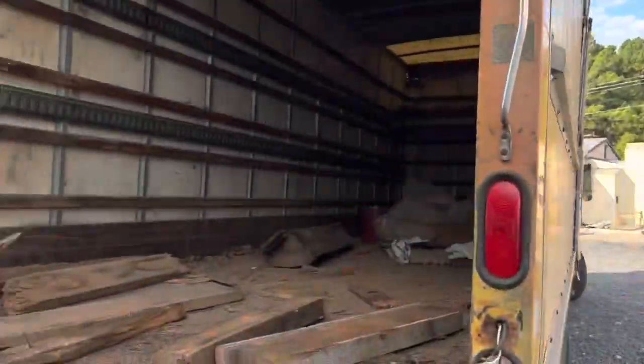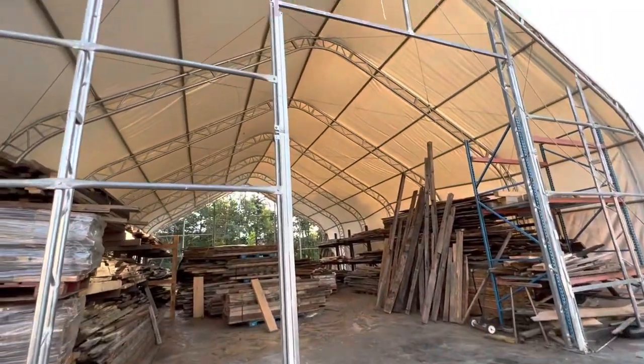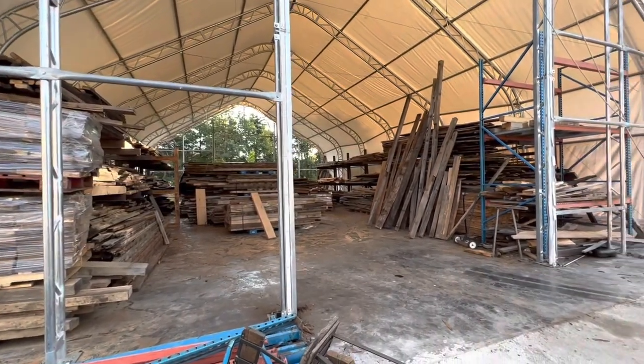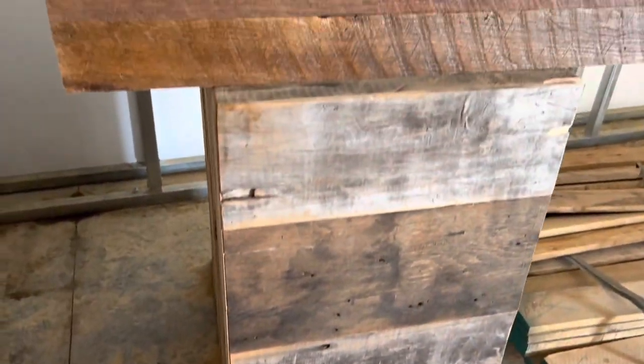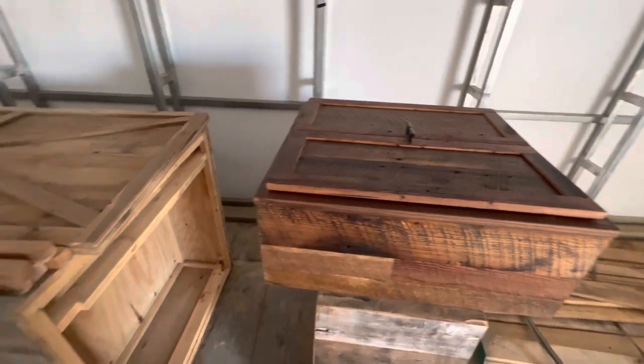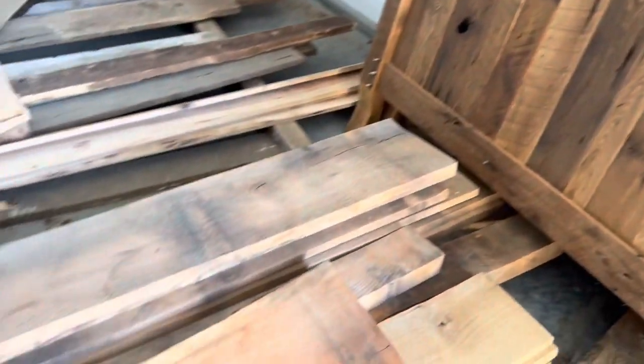Welcome back to another fiber laser installation. This time we are at Strong Oaks Woodworks in Front Royal, Virginia, and this time it's going to be a 2000-watt Ori 5x10 open machine. Pretty excited to get this one going. Just showing you some of the products these guys make — they've really had their business take off and are doing extremely well. You can see by some of the pieces here — super nice, unique, cool-looking rough-sawn old-growth reclaimed oak, just beautiful products with a really cool look.